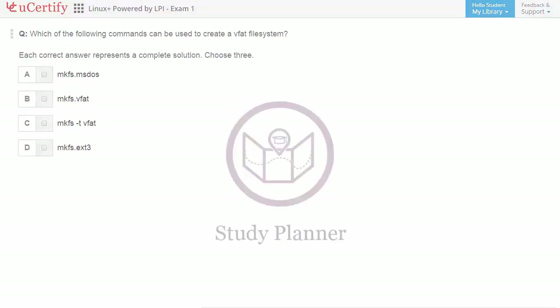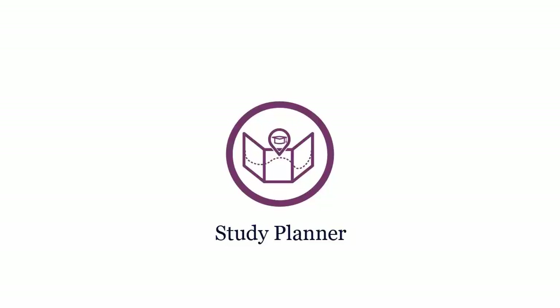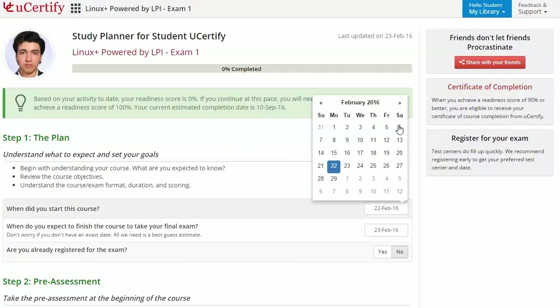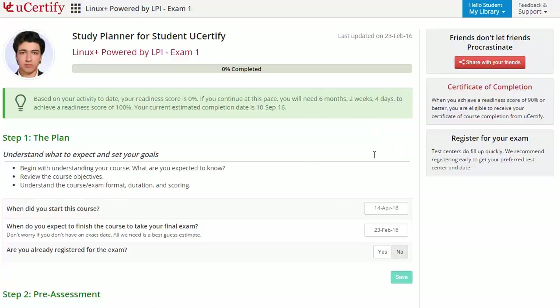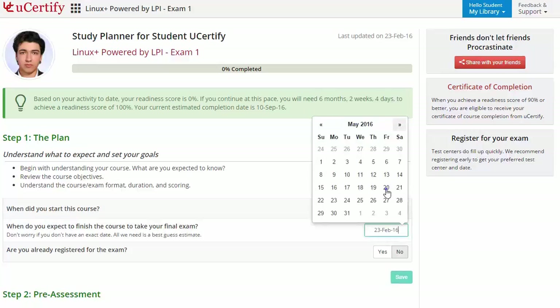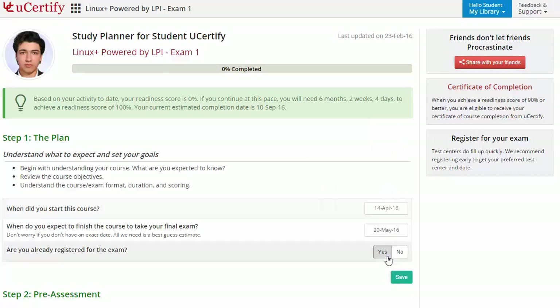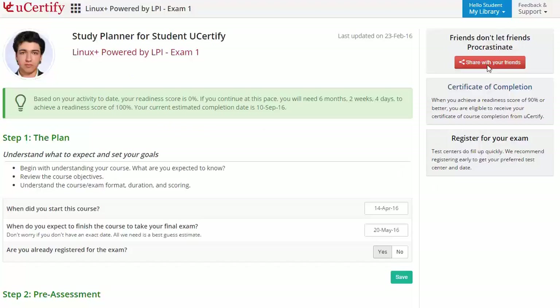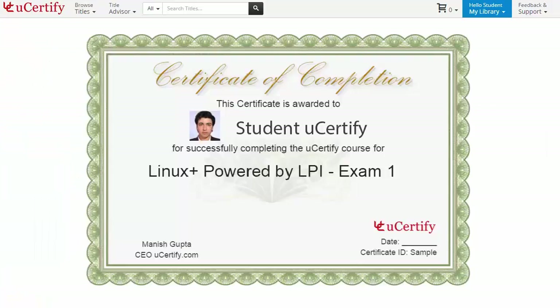Are you wondering how to manage your preparation for the certification exam? Check out the uCertify study planner. Begin by setting up your start and end date to complete the course, then select your preferences. Move on and choose the desired step and perform it to set your pace for the certification exam in the right direction. With just one click, you can share your study planner with your friends or colleagues. Once you achieve a readiness score of 90% or more, you will receive the certificate of course completion from uCertify.